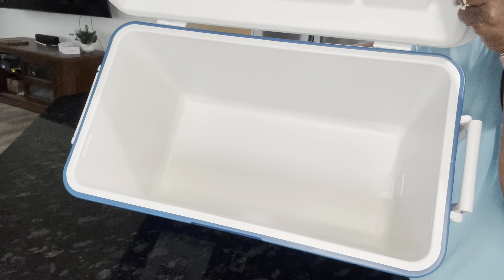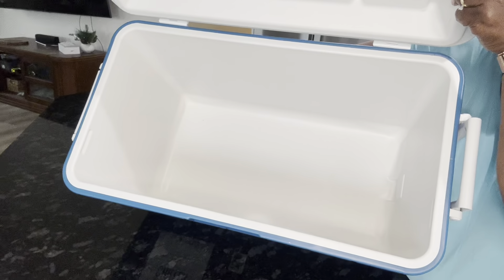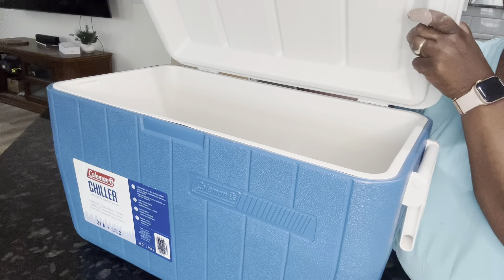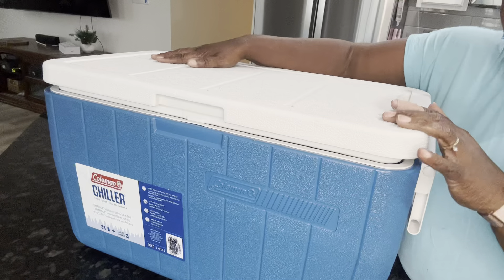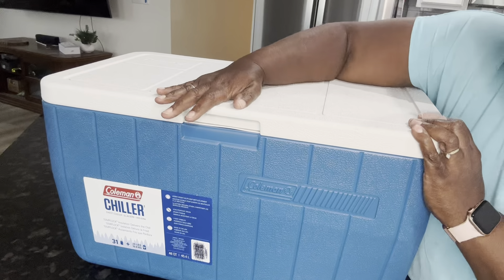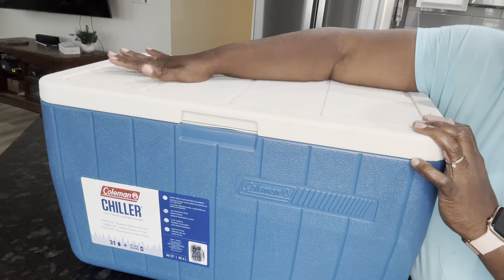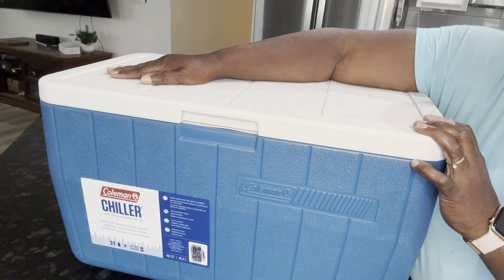This is one I would probably use alongside others — one for water, one for sodas, and one for beer — so all your company can choose what they want and when they want it. It definitely keeps everything cold for days.